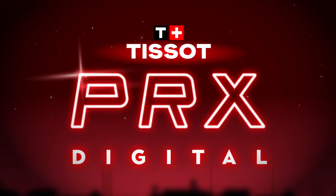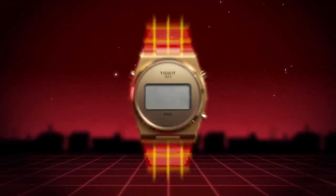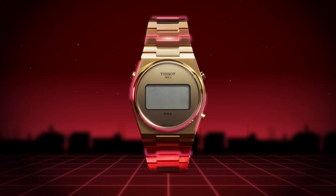Tissot PRX Digital. A fancy watch with a special touch, designed for you. Let's look at how it makes your time worth it.